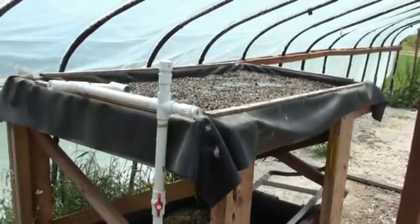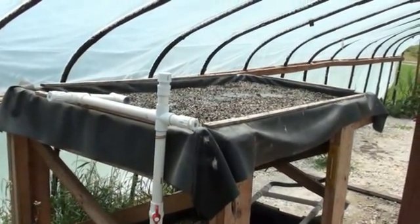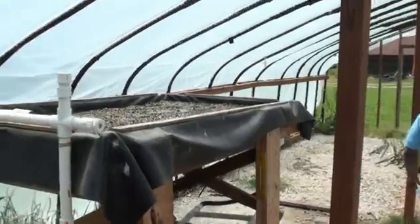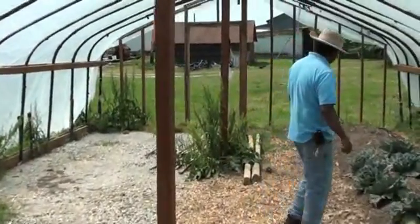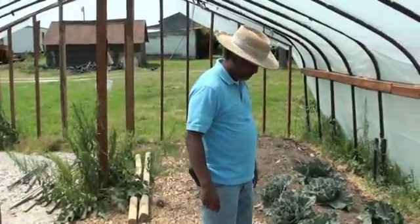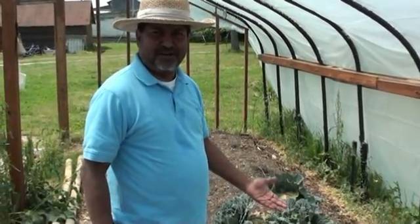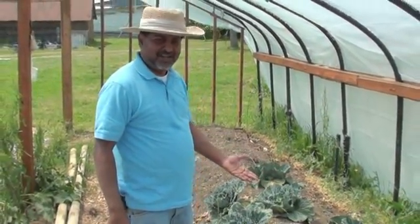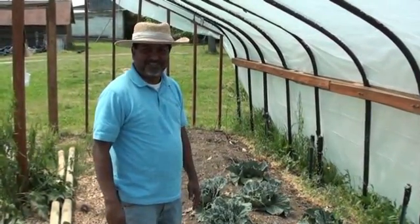Hopefully in about a month — two or three weeks — we'll have something to show. Now, the cabbage is here. I don't know how they're growing because they don't get any water. There are some cabbages here, and they're growing without any water — I don't know how they're managing it. I'd like to put some water here so they survive.